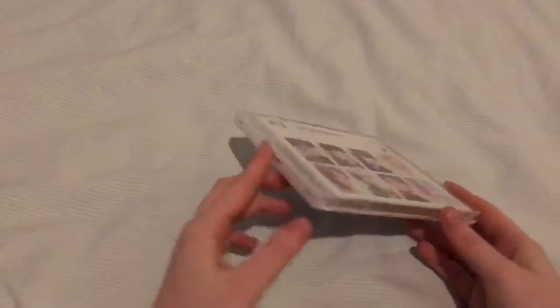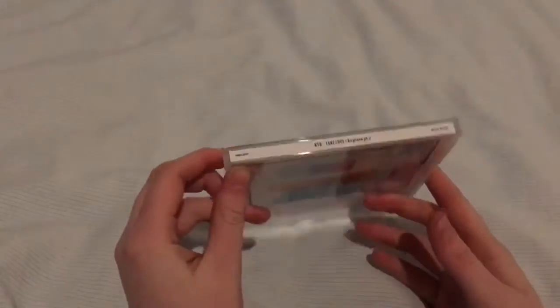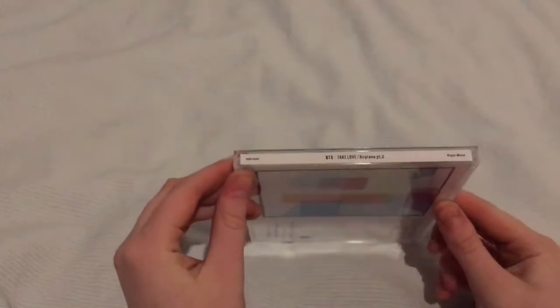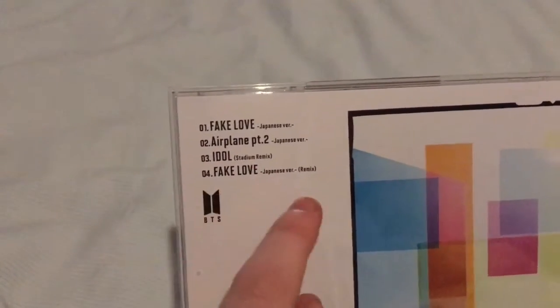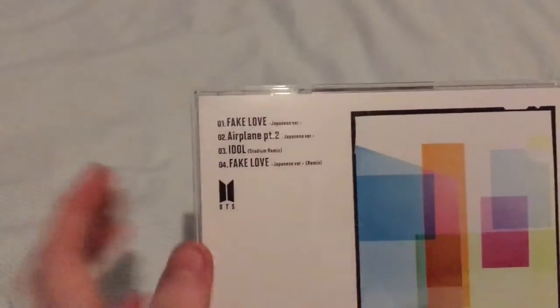I'm not actually entirely sure what comes in this one and this is my first Japanese album. It's just like this on the back, and then this has the Japanese version of Fake Love, Japanese version of Airplane Part 2, the Stadium Remix, and the Japanese version Remix with Fake Love.